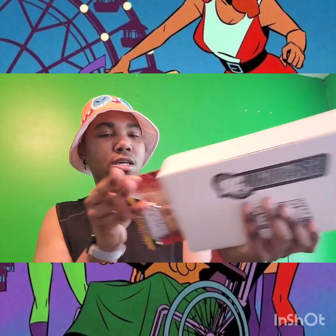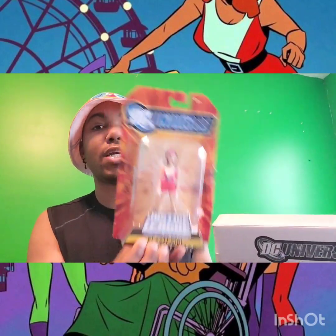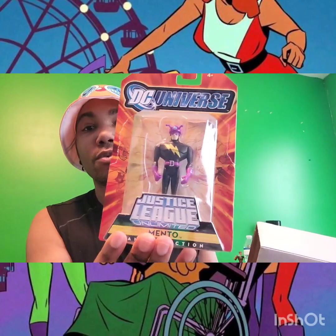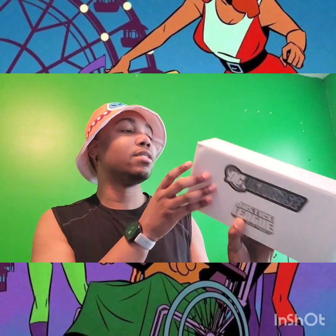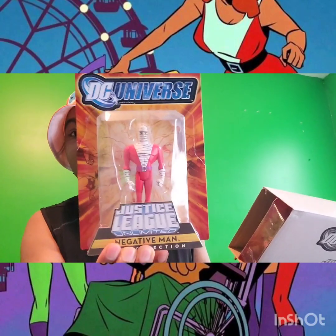We are talking about the Doom Patrol! This is Elastigirl — I have a lot to say when I get to her. This version of the Doom Patrol is apparently based off of what they would have looked like if they were in the Justice League cartoon. Unfortunately they did not appear in the Justice League Unlimited TV show, but I still think it's awesome that we got these. We only get four members: Negative Man, Elastigirl, and Robot Man.